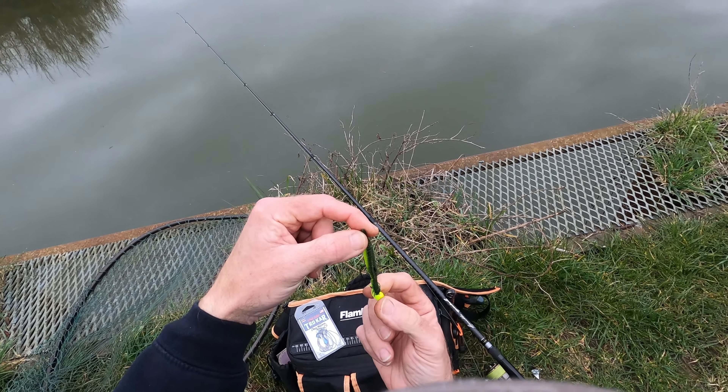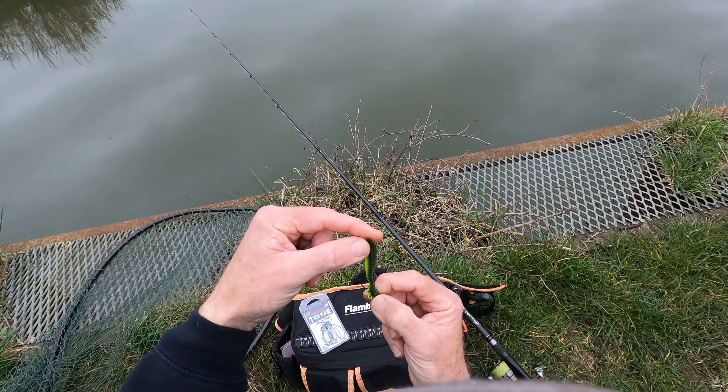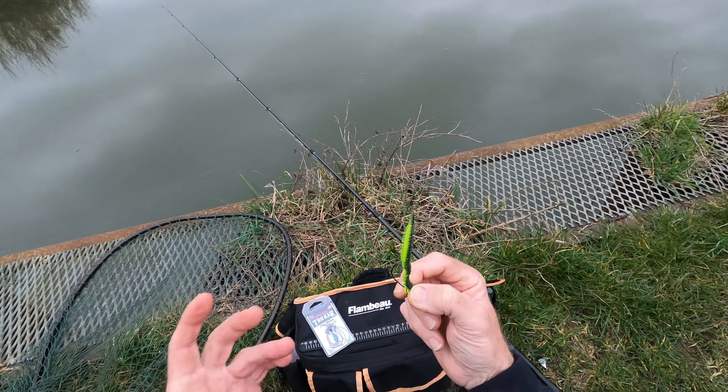And it'll just stand up lovely on the bottom like that, hopefully. And as I creep it back, it'll be waggling its tail. I could always cut that and split it if I want to. But that's it.